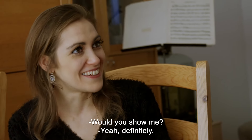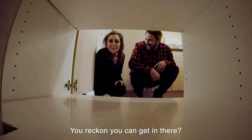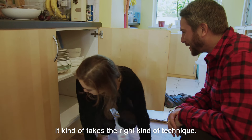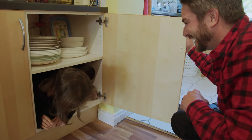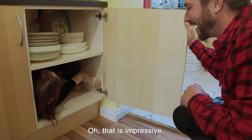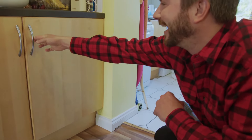Would you show me? Yeah, definitely! Okay, great. This is it — you reckon you can get in there? I'm going to give it a go. Go on then! It kind of takes the right kind of technique. Oh, that is impressive. Do you reckon I can? Quite peaceful — it's nice and dark.